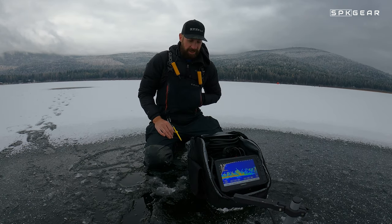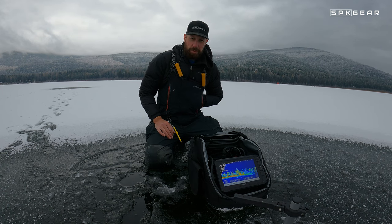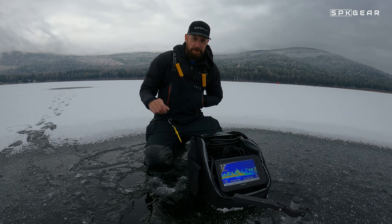Hey guys, thanks for watching my review of Garmin's LiveScope ice bundle. If you want to watch more videos like this, please click subscribe. Thanks for watching — we will see you next time.